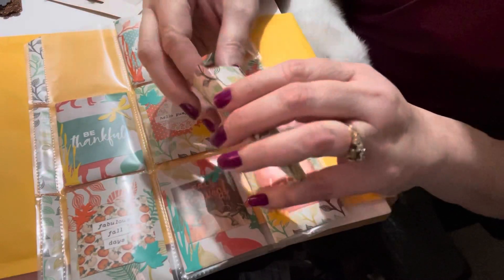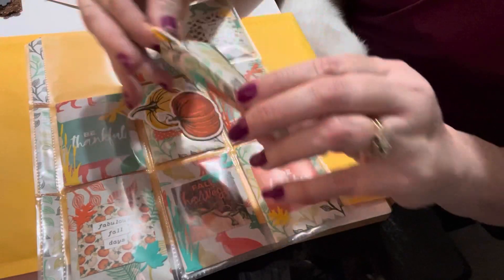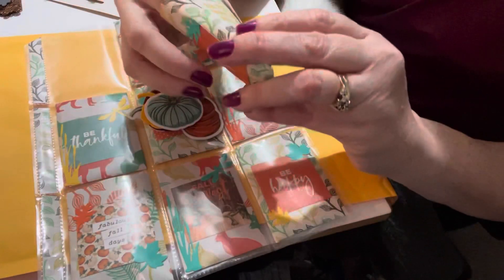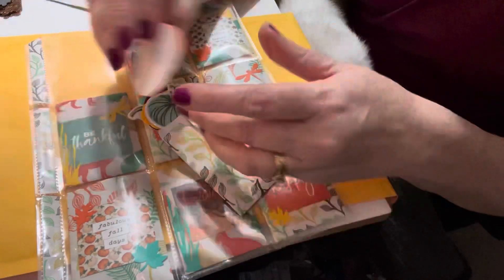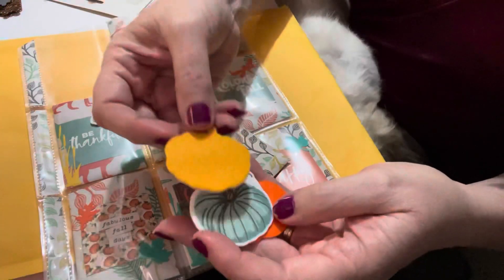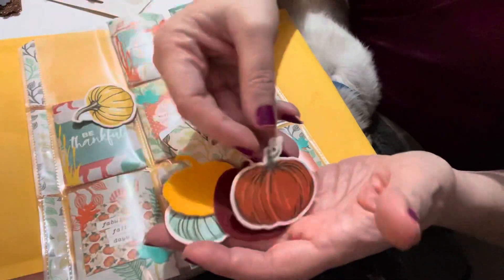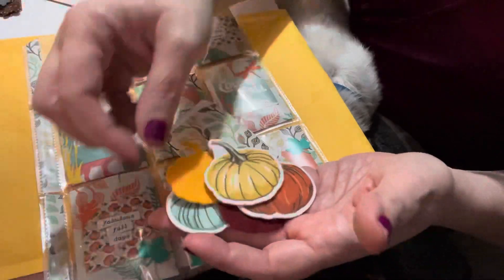The first one — I had some fun with some pumpkins. I really packed the envelopes. These are some foam pumpkins I got at Michael's. I just thought they were cute. I like the colored ones, I think they're really pretty.